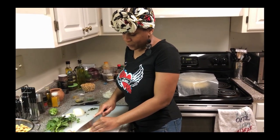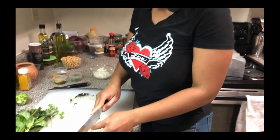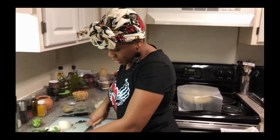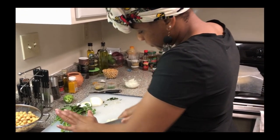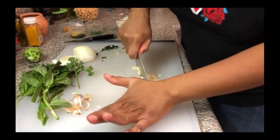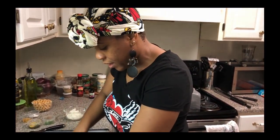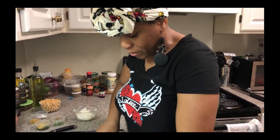So my daughter, when she went to Trinidad for the first time, she wanted doubles for breakfast, lunch, and dinner. And we used to call her Miss Doubles. It's a really good food — it's vegetarian and it's filling. So we're going to chop up this garlic. Make sure the garlic is nice and fine. Some people like big pieces of garlic — I love garlic — but I like to make it small, especially for something like doubles.